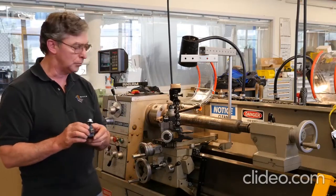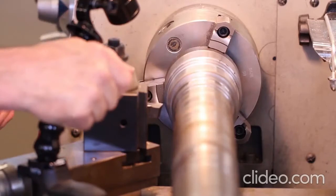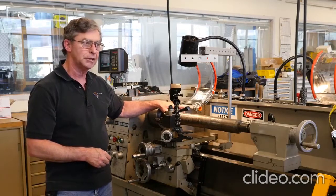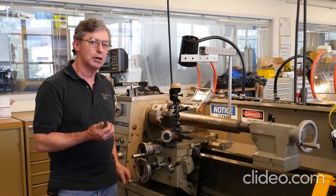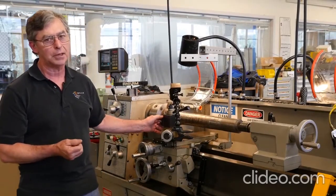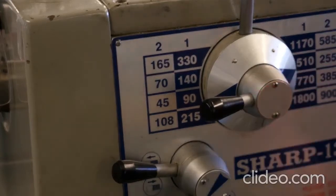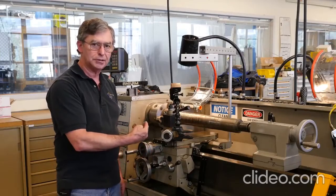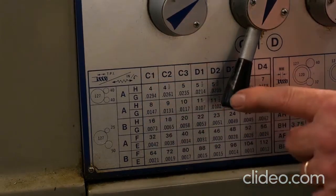In this experiment, we're starting with the high-speed steel tool inserted into the tool post. The stock is about 3.6 inches in diameter and approximately 32 Rockwell hardness, while the high-speed steel tool is around 62 Rockwell — so the tool is about twice as hard as the material we're cutting. We'll start at a spindle speed of 90 RPM, a radial depth of cut of 50 thousandths, and a feed rate of 7 thousandths and 3 tenths inches per rev.